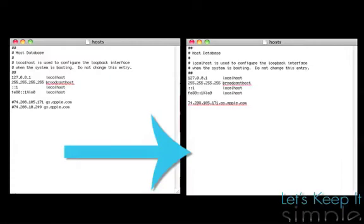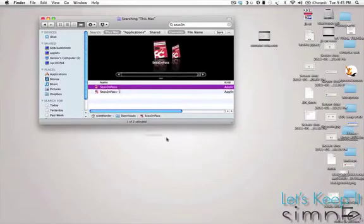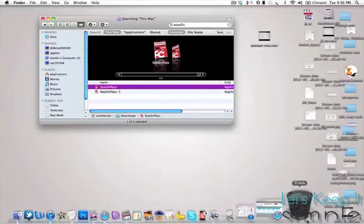Basically, just make sure it looks like this. If you've never modified your host files, then don't worry. You'll also need to make sure you have the most recent version of Season Pass — there's a link in the description — and delete any older copies.